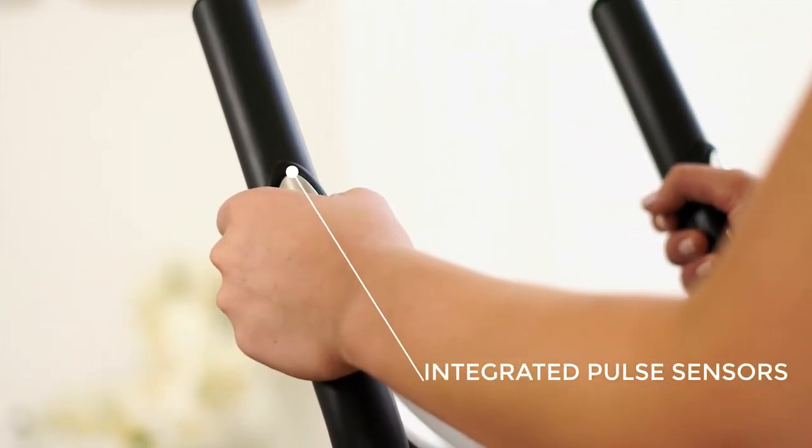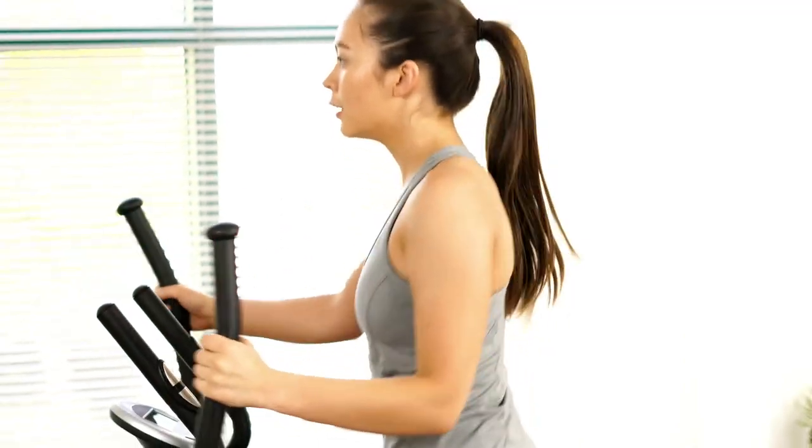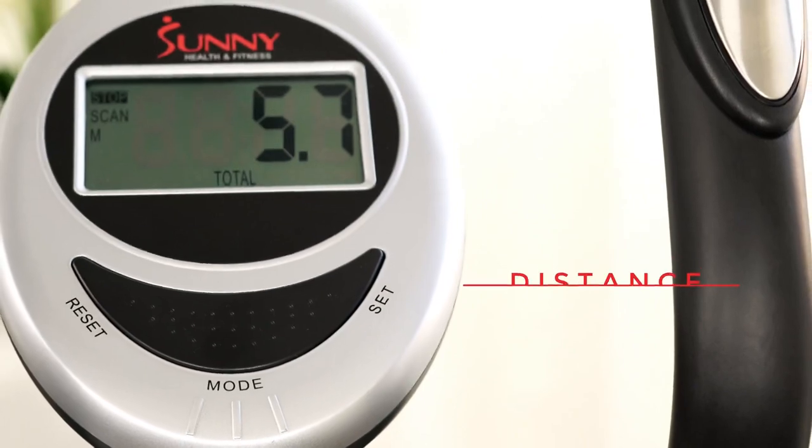Stationary hand grips with integrated pulse sensors provide more stability while reading your heart rate. See your workout progress with the digital monitor.